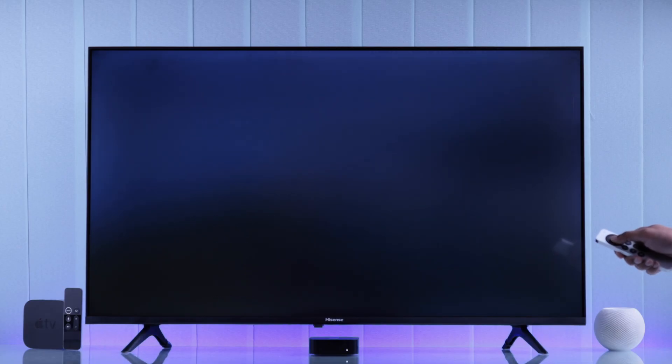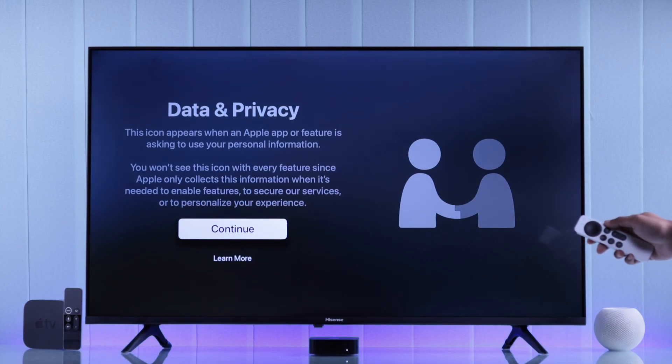Start by selecting your language, then the region. After that, we'll need to press continue on data privacy.